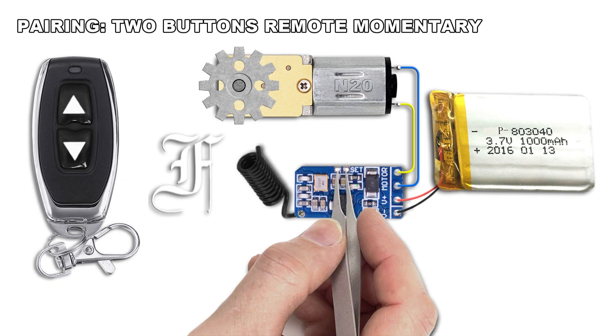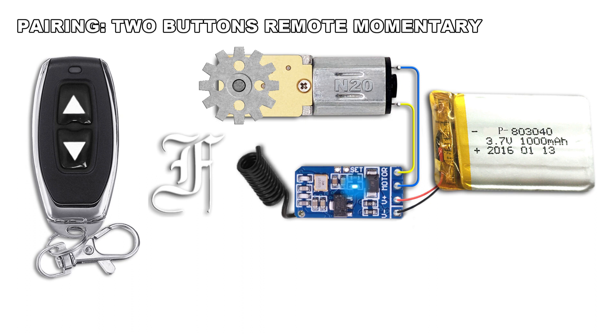Shortly connect the two set points on the receiver. The LED lights on. Press the up button — the LED blinks once. Press the down button — the LED blinks once. Press one of the buttons. The LED lights off.